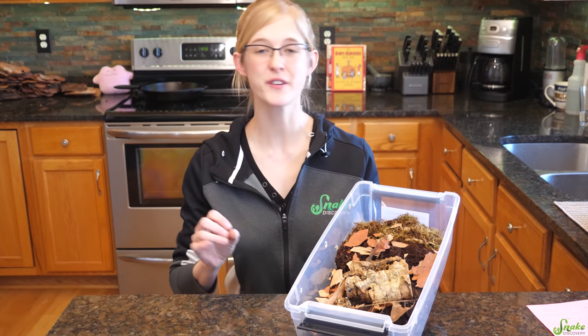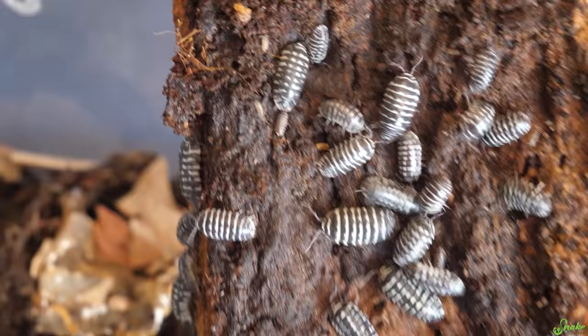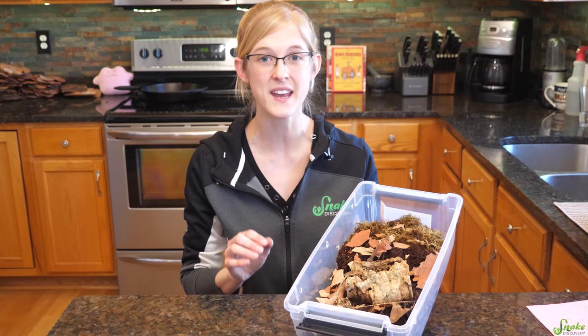Isopods make a wonderful addition to bioactive enclosures in the reptile world, and they're so fascinating in themselves that they make a great pet on their own. We recently showed you all the isopod species we keep here at Snake Discovery, and a lot of you showed interest in us making an isopod care video. So today we're going to be showing you how to take care of isopods.